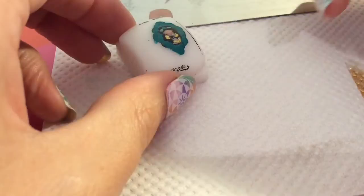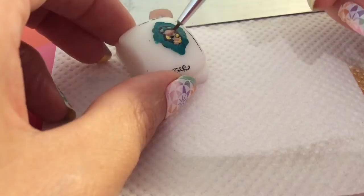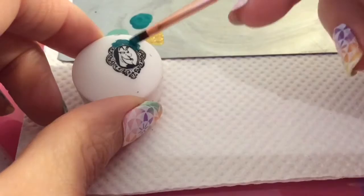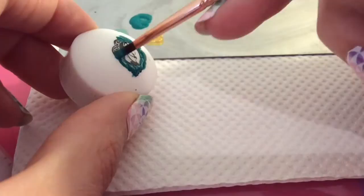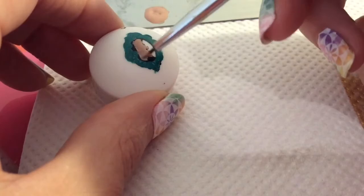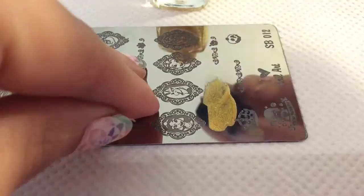I guarantee you'll love this way of stamping because it's so easy, and you can add loads of color to make it really nice — something you can't do with a normal stamping technique. Here I'm adding the teal around the frame and then the skin color on Jafar's face.